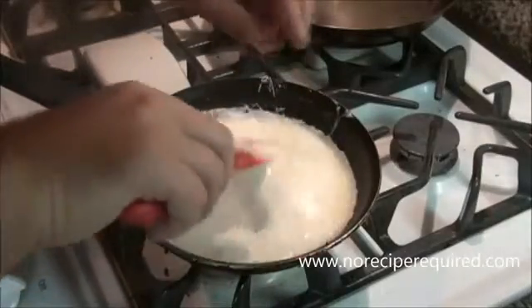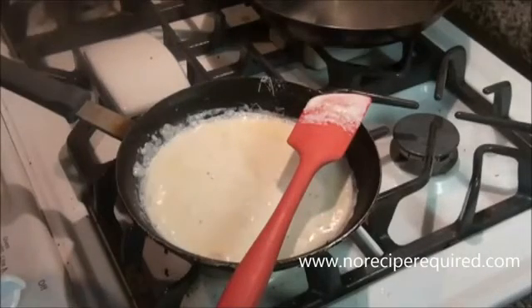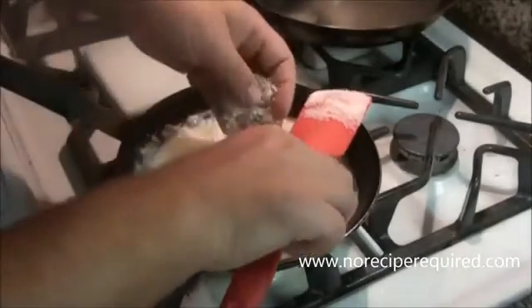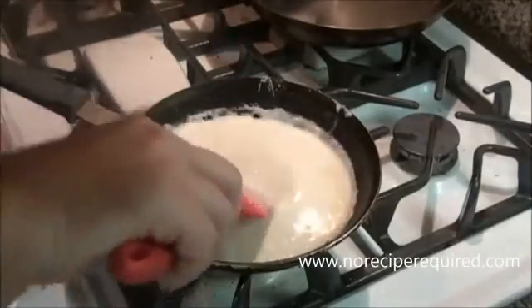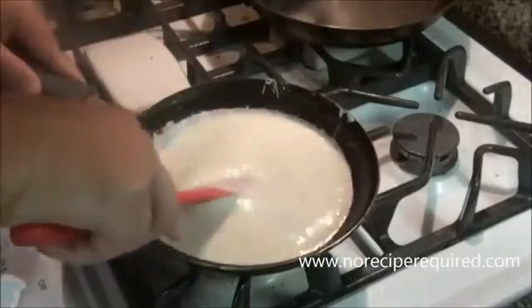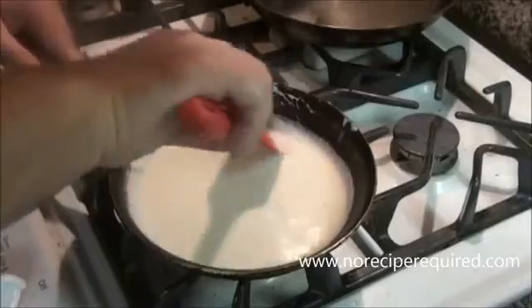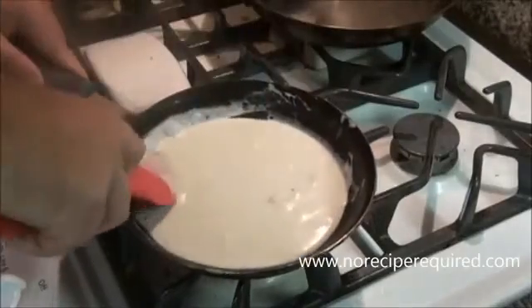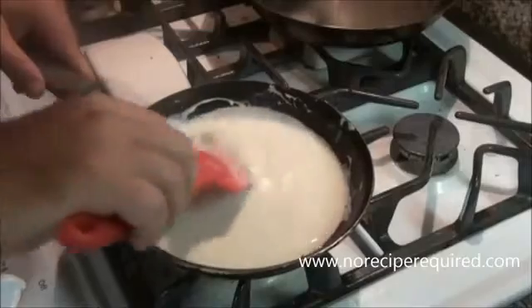I'm also going to stir in the Parmesan cheese — I'm using maybe a third of a cup of finely grated Parmesan — and that's just going to melt in. We're going to turn our heat down a little bit more. You can see that thickens the sauce a little bit and it's just going to continue to thicken and get a more sauce-like consistency over the next five or so minutes. You can really just kind of let it go, slowly simmering, until it gets the desired thickness.